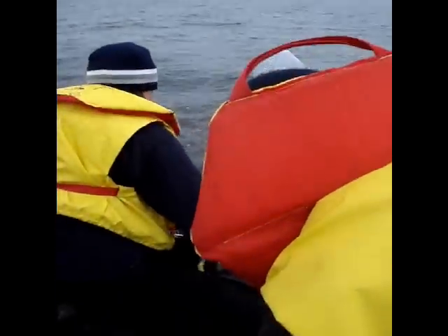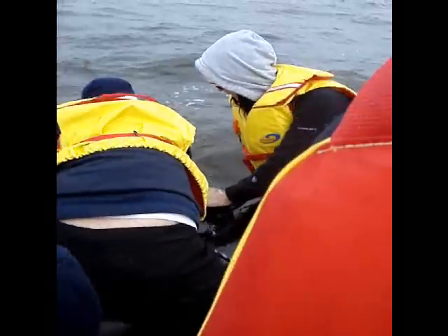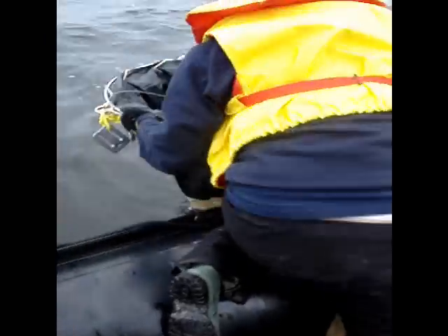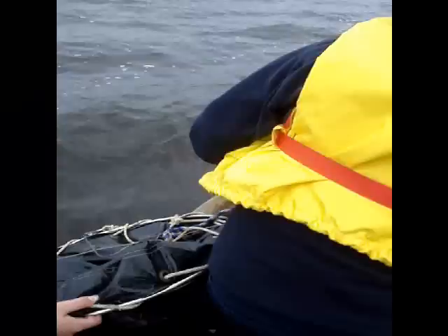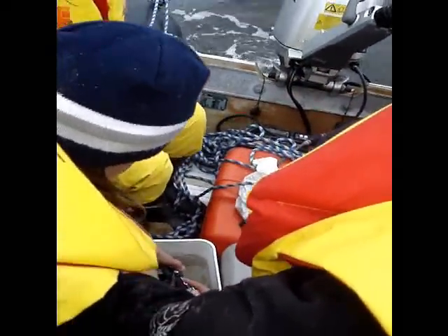We did a little plankton tow right now. We are in the middle of the commotion. Why don't you get some stuff out? There's a mess. There it is. This is a rusty old school plankton tow, so we gotta do it this way.